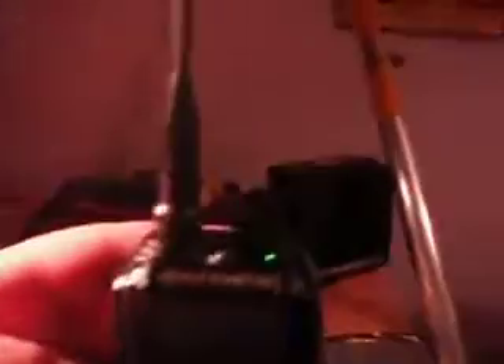I'm going to borrow the programming cable off a mate of mine within the next few days just to see if we can program it. I've got the software installed on my computer. One thing I've noticed that I like is it's got rather powerful LED lights on top of it, which is very very good at night.